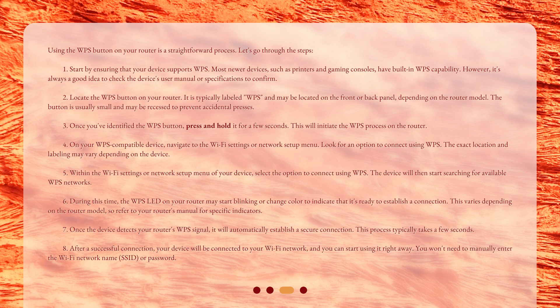Step 7: Once the device detects your router's WPS signal, it will automatically establish a secure connection. This process typically takes a few seconds. Step 8: After a successful connection, your device will be connected to your Wi-Fi network and you can start using it right away. You won't need to manually enter the Wi-Fi network name, SSID, or password.